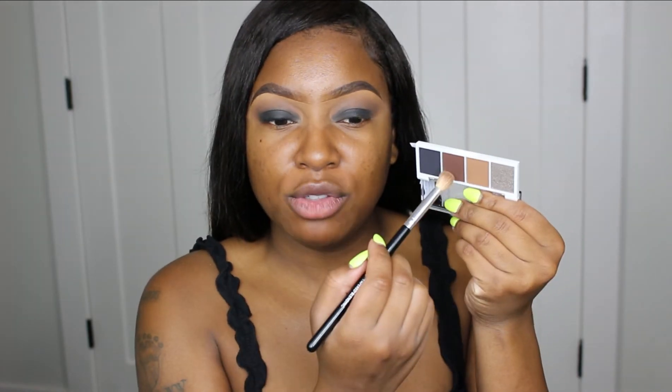Now that I have that black eyeshadow base down - you guys probably didn't see but if you're going to use this, work one eye at a time because this eye actually dried up on me so I had to really blend it out and apply a little bit more. So if you're going to do this, do one eye at a time - thank me later. Going back into the eyeshadow palette I'm just going to take up this chocolate brown shade just a little bit to make sure everything is blended out before we go in with the black.